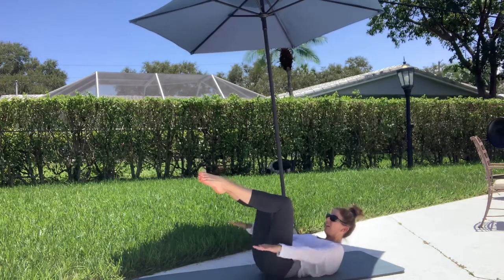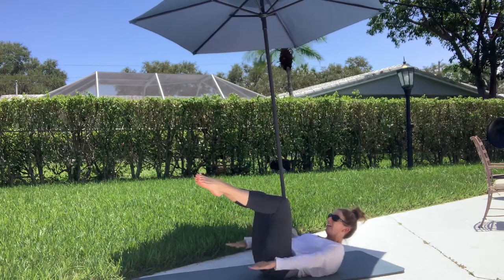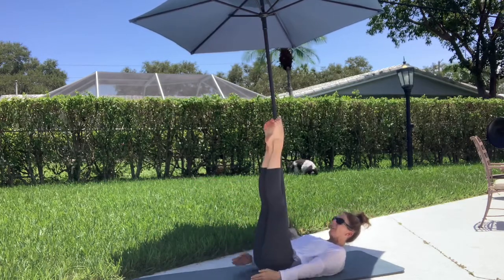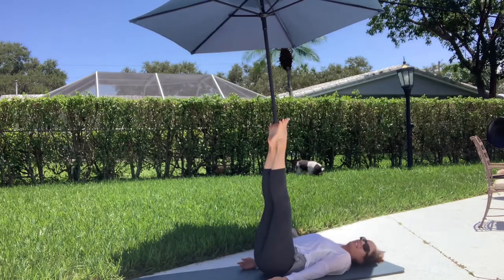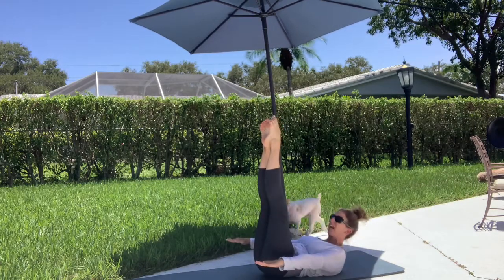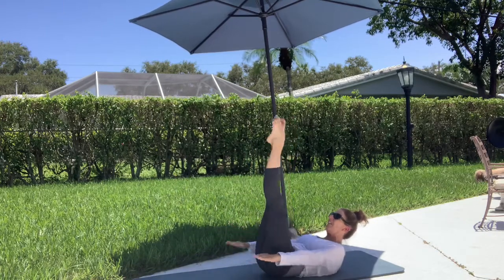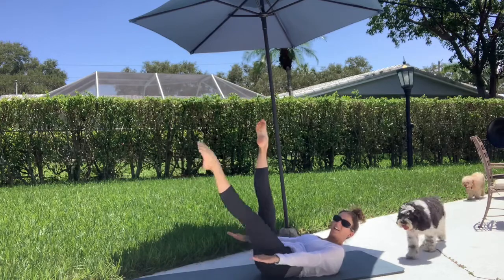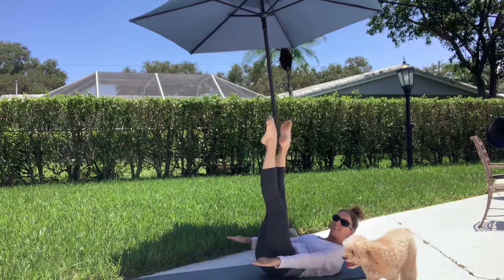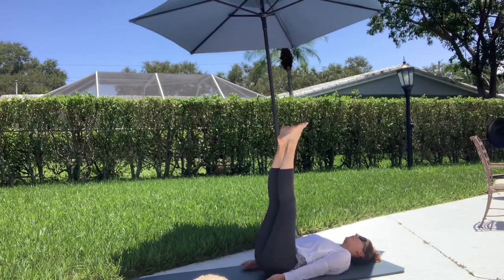Now let's do 30 of the Hundred. Here we go: inhale 2 3 4 5, exhale 2 3, inhale 2 3 4 5, exhale, again inhale, exhale. Hold that, send your legs up and give it a rest. Okay, side to side. Now stay here, lift the head, neck, and shoulders, arms reaching long, palms down, one leg at a time. Inhale 2 3, hold, exhale 2 3 4, inhale 2 3 4 5, exhale. Twice more, exhale, one more. And rest — I think we're at 70.